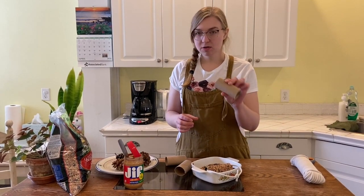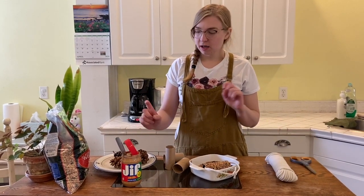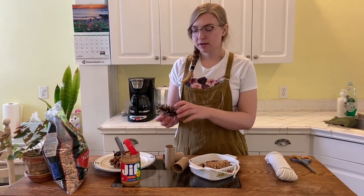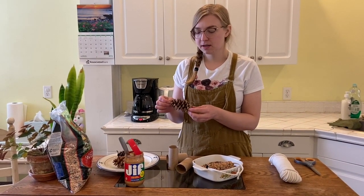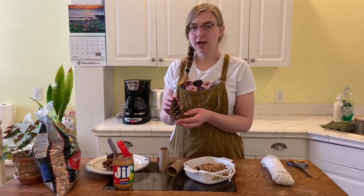You can use toilet paper tubes and some string of any kind, grab some scissors, peanut butter, and some bird seed. You can also use pine cones if you have trees near your house. Just don't use any decorative things or items that have glitter, as those might be harmful to animals.